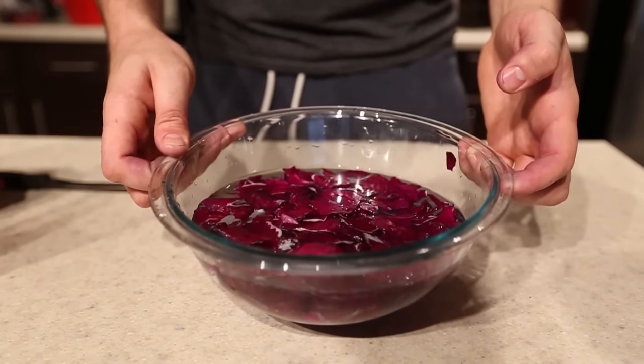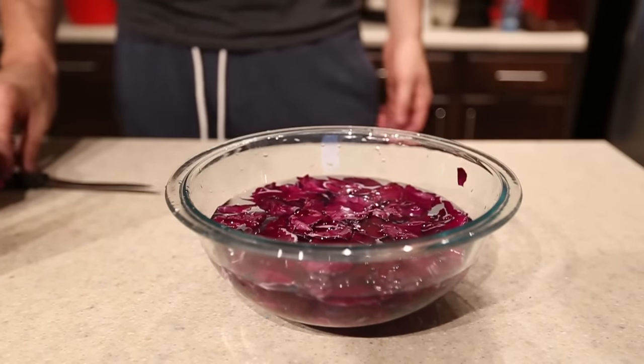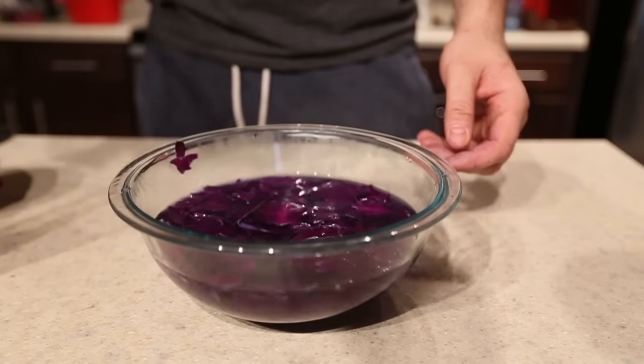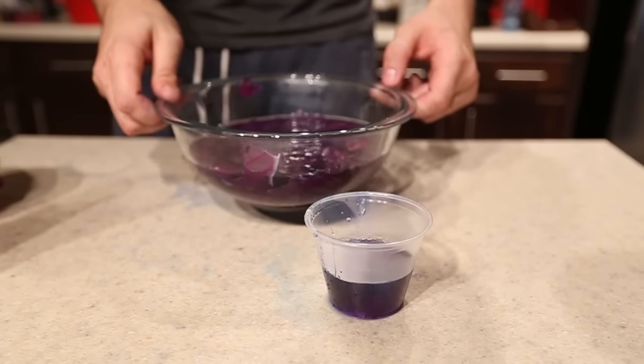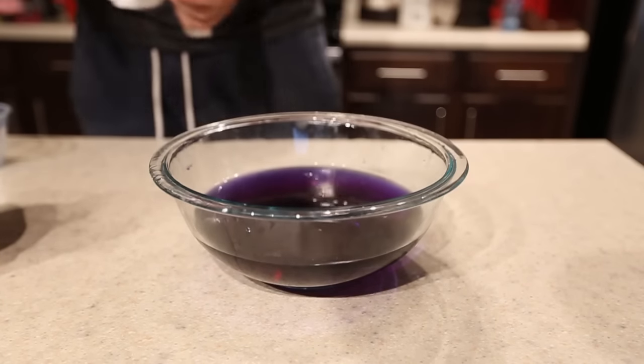Then you want to fill it up with water, just like that, and put it in the microwave for about three or four minutes. After microwaving about four minutes, it turned purple. Now you can get rid of the cabbage and just keep the water.